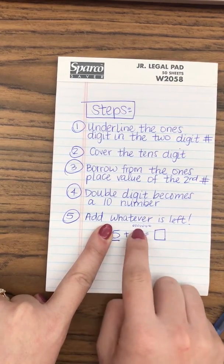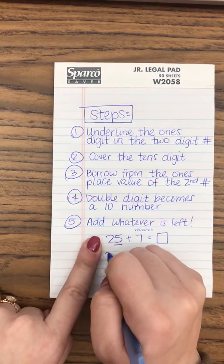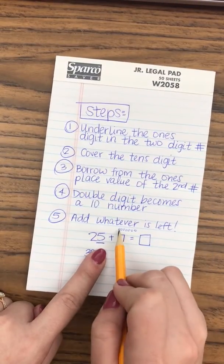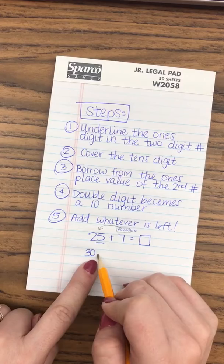Five needs another five borrowed from the seven to make this a ten number — a number we can count to by ten. So in order to make this 30, the students need to take five — one, two, three, four, five — and bring it over to make this 30.